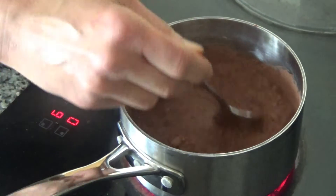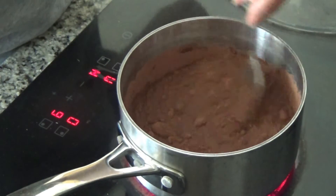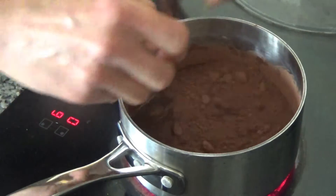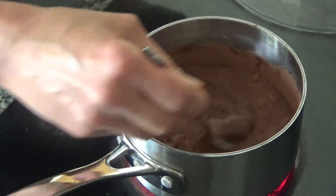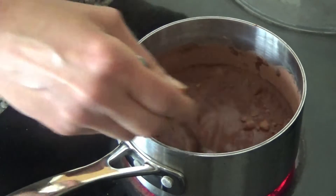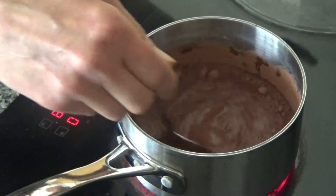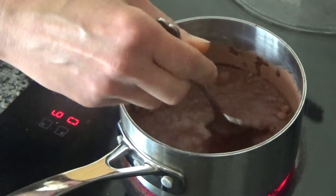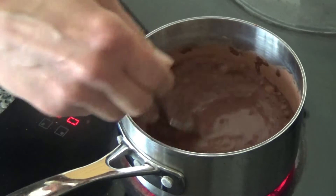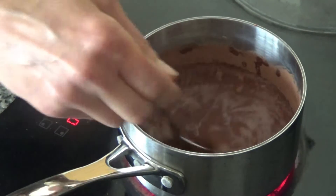I'm just going to stir these round until everything sinks into the mix. This is a lovely drink to have at night, but if you suffer with anxiety or stress it's also a great one to have during the day as well.